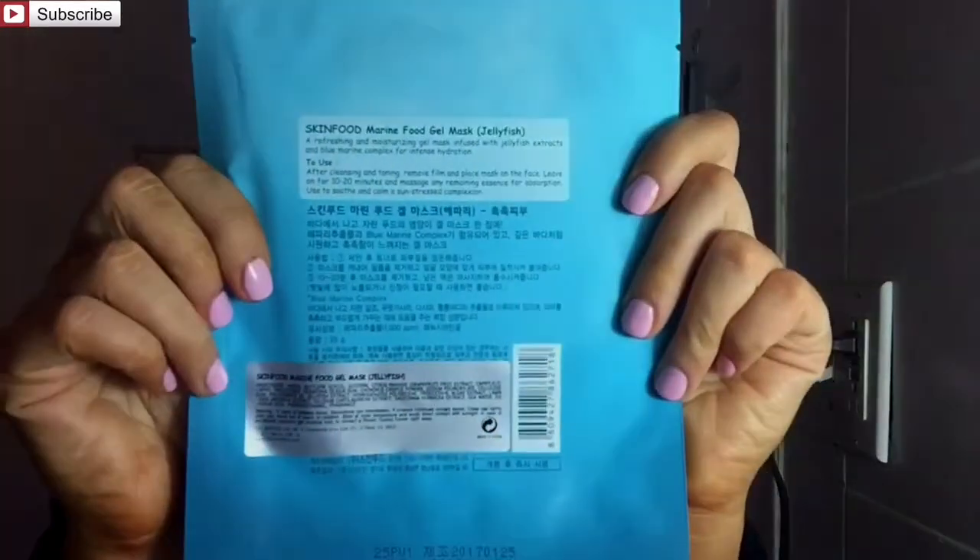It said 'a refreshing and moisturizing gel mask infused with jellyfish extracts and blue marine complex for intense hydration.' On the back there was a bunch of Korean writing and some further instructions. So no, it's not a huge dead jellyfish in here — it is a mask that is infused with jellyfish. Weird. So I decided to purchase it and put this mask to the test, applying it on camera for you guys.